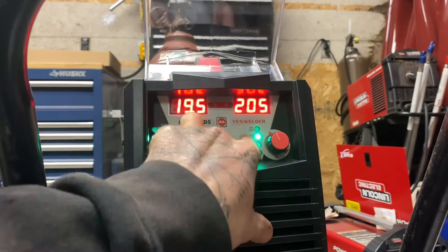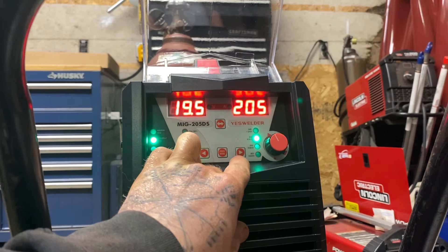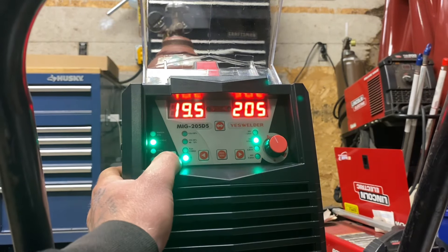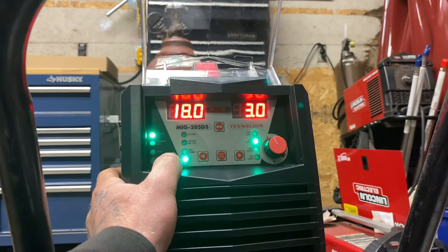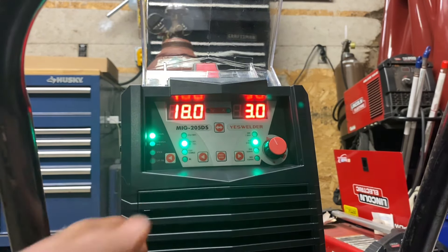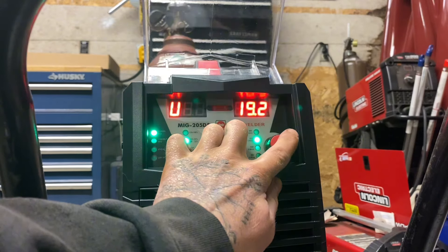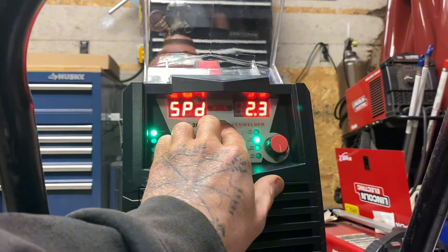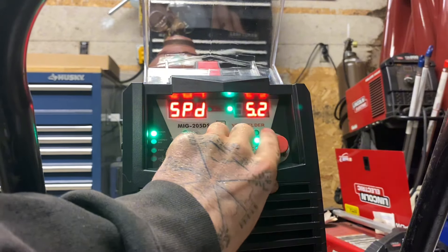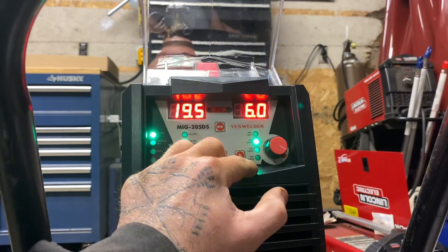Let's take a look at this front panel real quick. On the right side you have your wire size selection, which I think is only really going to matter if you're running it on synergic MIG mode — which I'm not going to be. I'm going to be running it on manual MIG, which is on the far left side over here. Over here we have our gas selection, so we're going to make sure that's on CO2 25/Argon 75 since we are running MIG. I'm going to start off at about 19.5 volts — you use the middle button to change from volts to wire feed speed. On speed I'm going to start at about 6 meters per minute, not inches per minute. That's the thing about these YesWelders — they're all in metric.